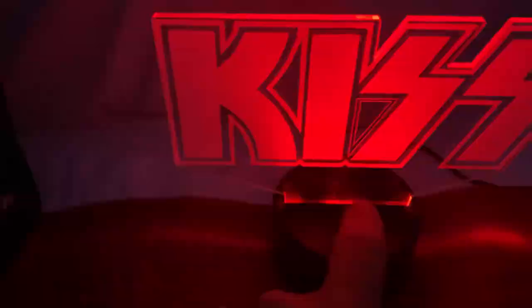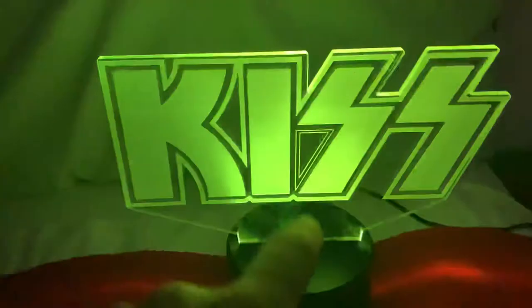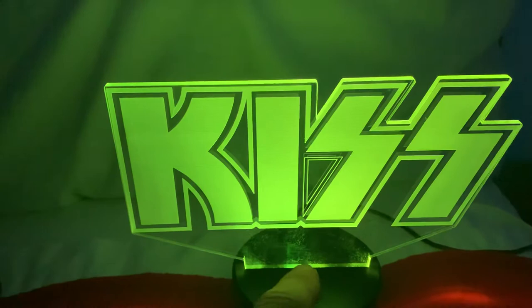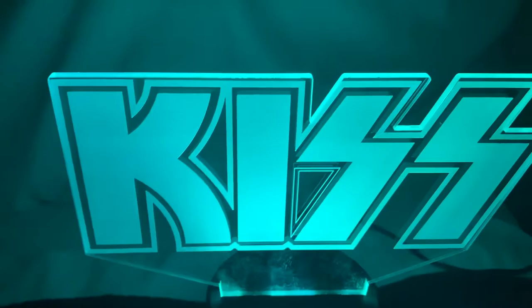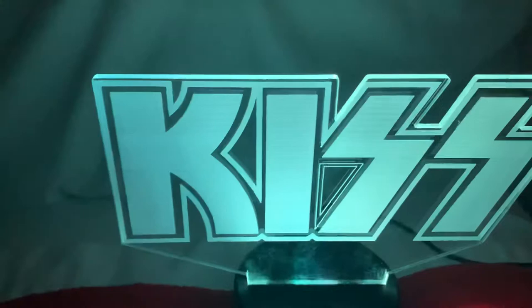I do have my TV going in the background but you should be able to see this. You just touch it with your finger — there's your red, there's your green, your blue. I guess that's like a lime green maybe. And there's a light blue — that's more like a light blue color. There's purple. And that's white light.